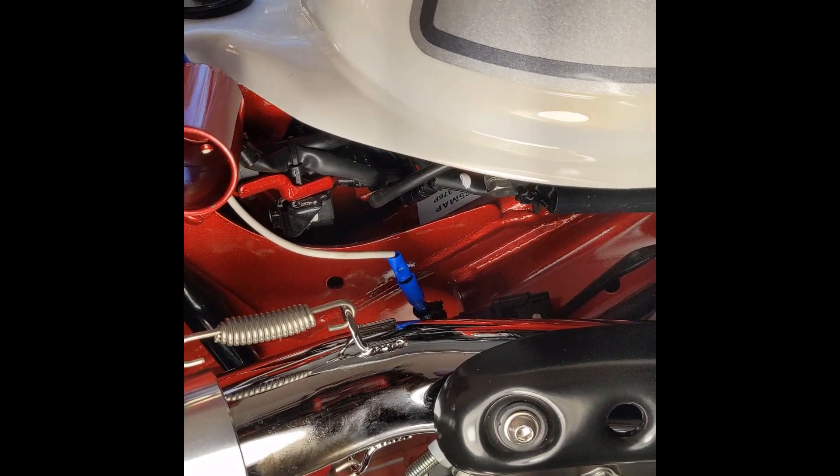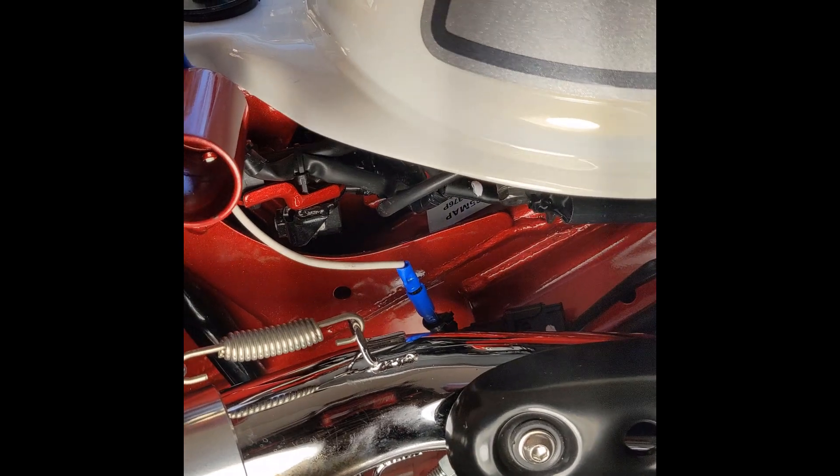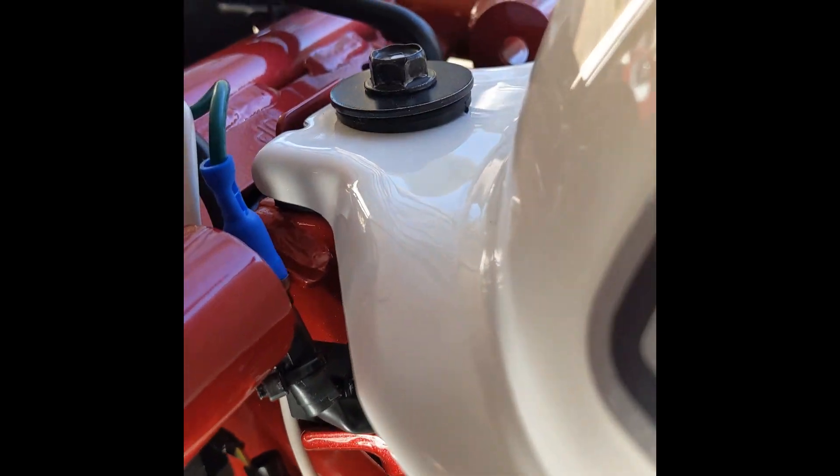What I had done is put a bullet connector on the white wire going to the O2 sensor, and then a bullet connector going to the wire that goes to the computer.